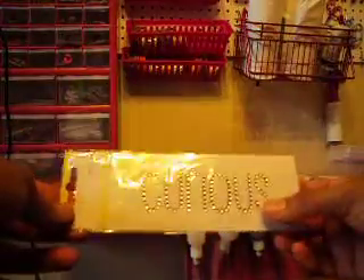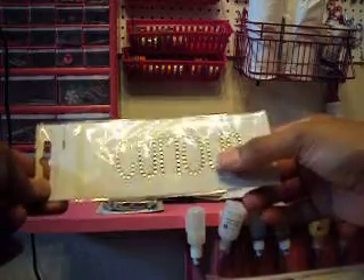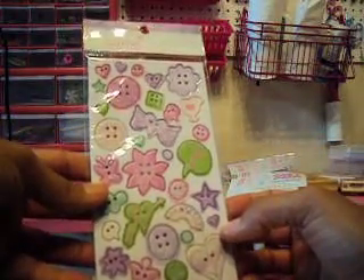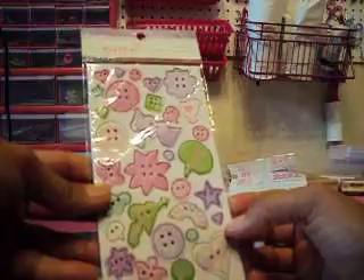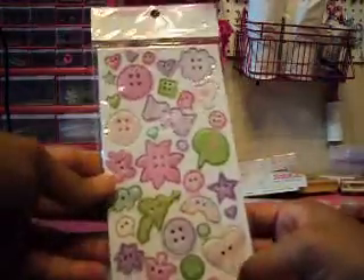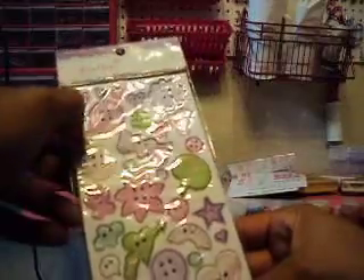Oh my gosh, I love that one — curious and super cute. Brightstone scrapbook, one pack, one word. Oh, that is beautiful — curious, super super nice. She bought stickers, she bought buttons, create paper — super super pretty. Very girly, very nice.